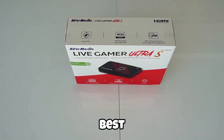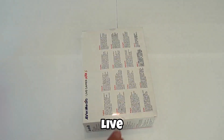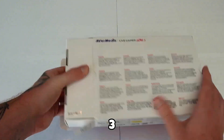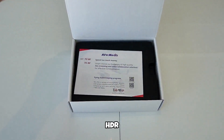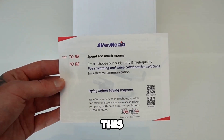Alright guys, today we're checking out one of the best budget cards I've tested so far. This is the AVerMedia Live Gamer Ultra S, also known as the GC553 Pro. If you've been looking for a capture card that delivers 4K60, VRR, HDR, and even 5.1 surround audio without costing a fortune, this might be the one.